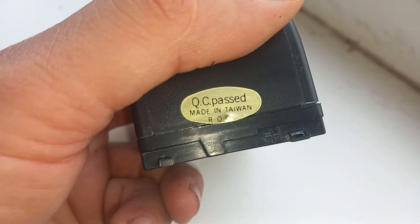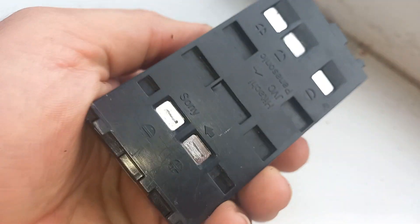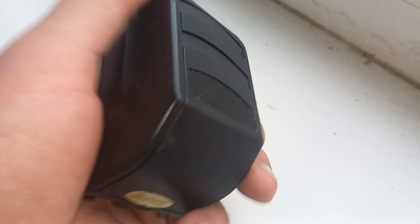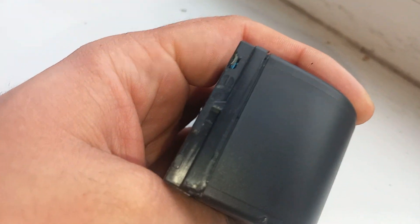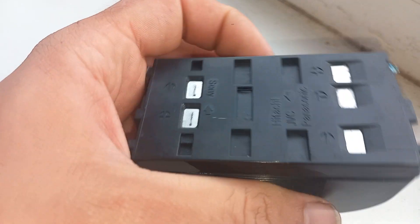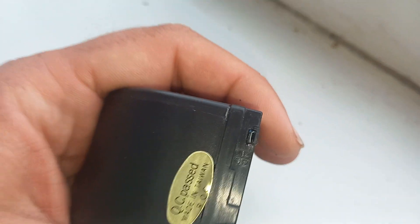It's made in Taiwan, and it's probably from the middle or end of the 1990s — maybe 1998 or so.